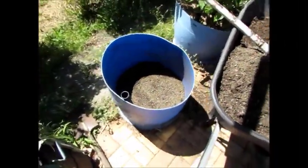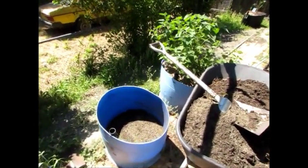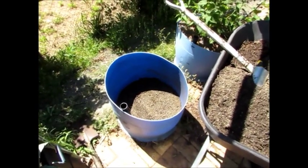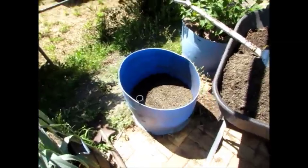The barrel I'm renovating is this one here. It's one of the gooseberry barrels. I pulled out the gooseberry that was in here yesterday and potted it into a pot for some visitors, and I'll be taking that home with them today when they pick up their child.